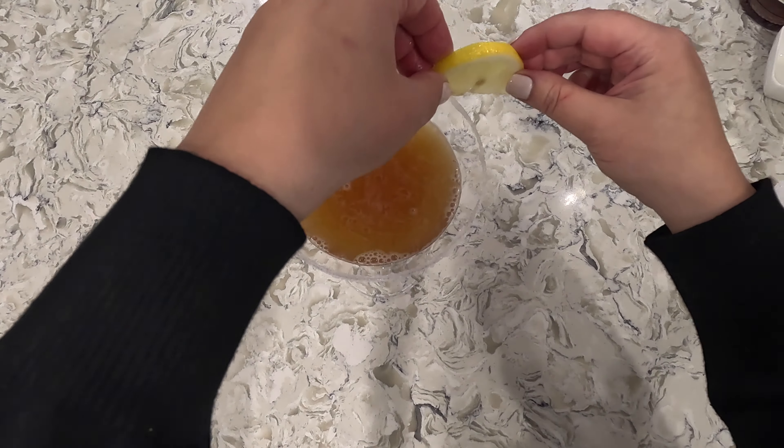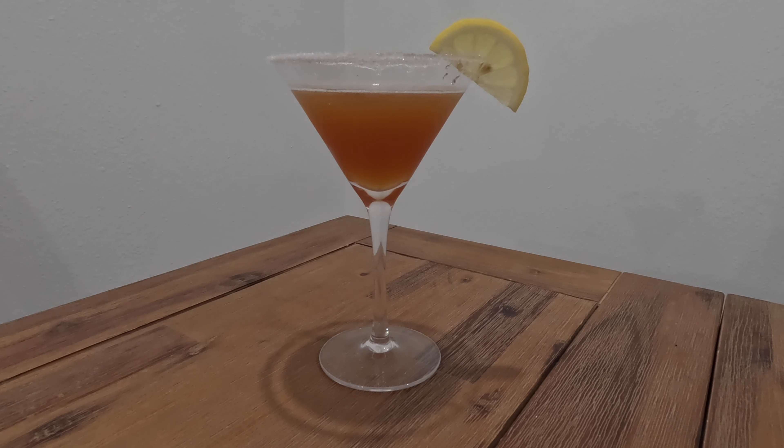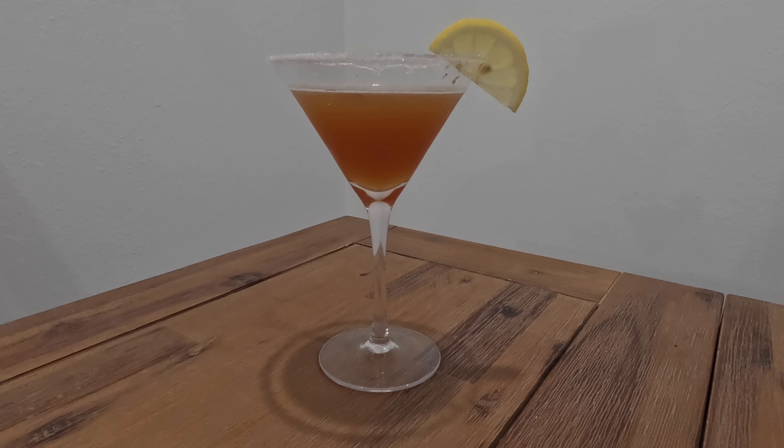Garnish with the lemon, and there's my take on a classic sidecar cocktail. Santé! Thanks for watching. Please like, subscribe, and share your comments down below, and remember: be happy, laugh often, Santé and Santé. See you next time!